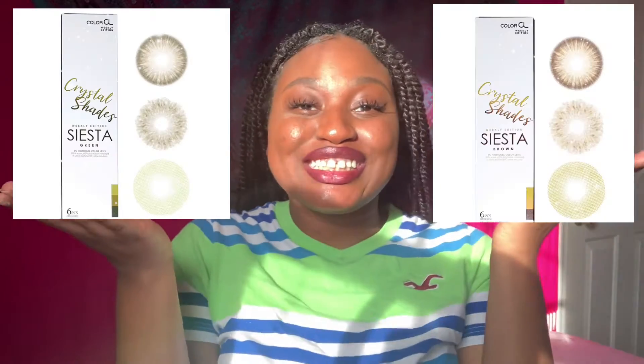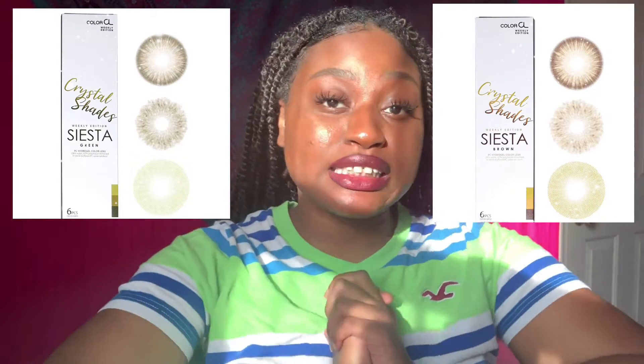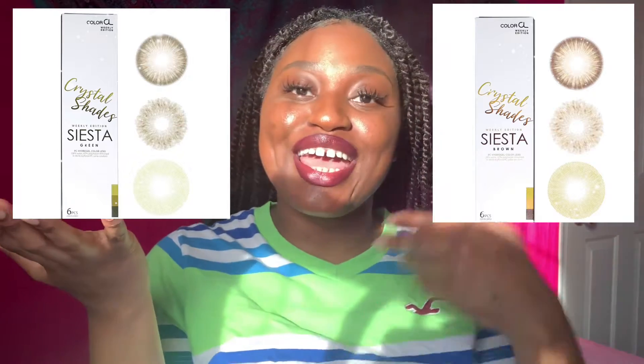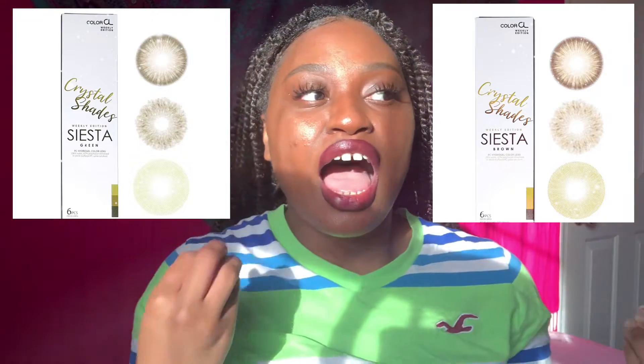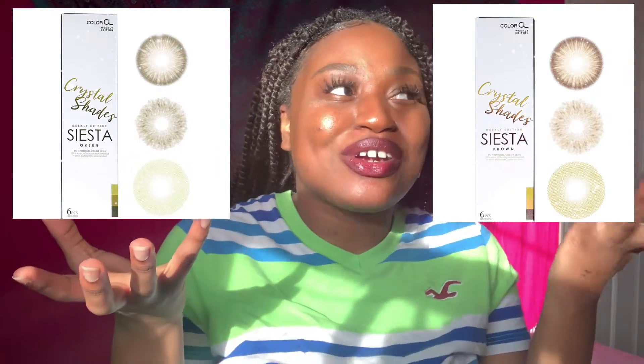As those subscribed to the channel know, I am working on a series — siesta green versus siesta brown. The difference between siesta brown and siesta green is that one is green and one is brown. I'm making this video for anybody considering which series to go with. If you want details about each individual contact in natural lighting, indoor lighting, etc., check out the links above and in the description.